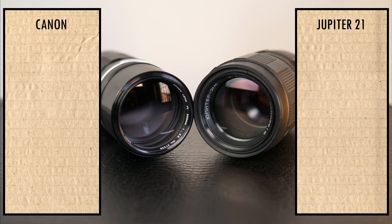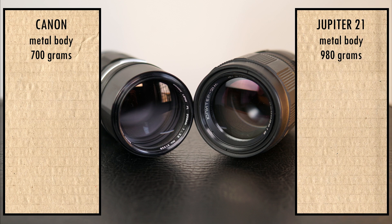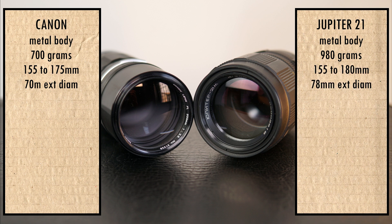Both lenses have metal bodies. The Canon weighs 700 grams and the Jupiter 980. The Canon is 155 to 175 millimeters long with an external diameter of 17 millimeters. The Jupiter is 155 to 180 millimeters long with an external diameter of 78 millimeters.